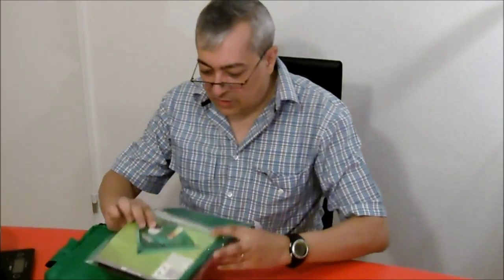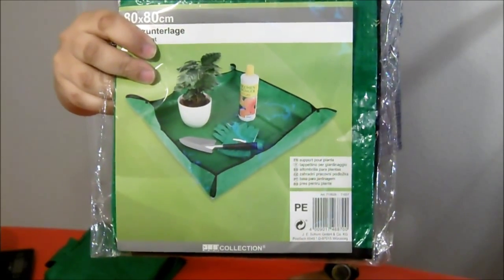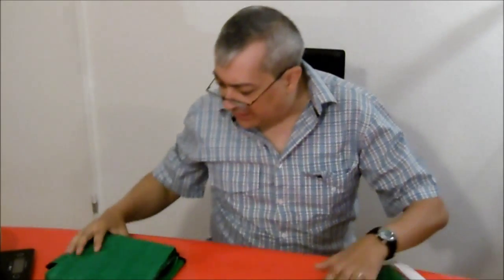Hello, my name is Henrike and in this video I will talk about this piece. This is normally not made for trekking — it's for gardening work — but I use it on my trips.